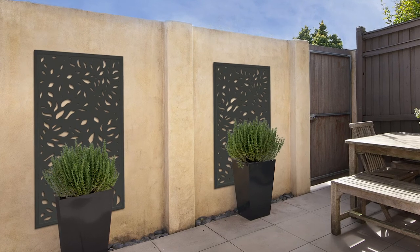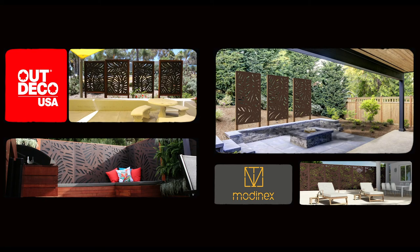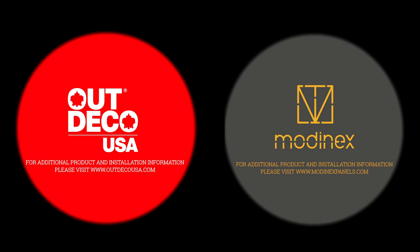There's also an option to have it free-framed, which makes it really easy to spice up your backyard. It's about half the cost of the Outdeco panel. Both are awesome and can be used in so many different ways. For more ideas, check out OutdecoUSA.com or ModernXPanels.com.